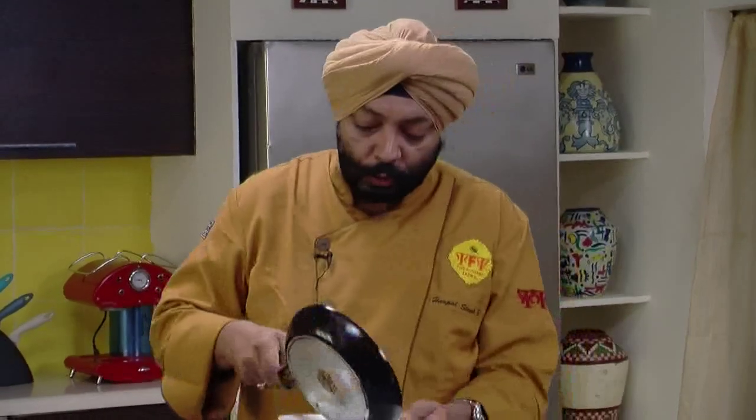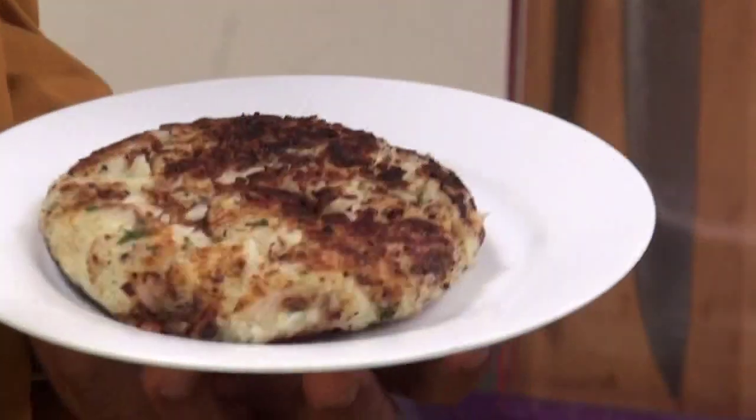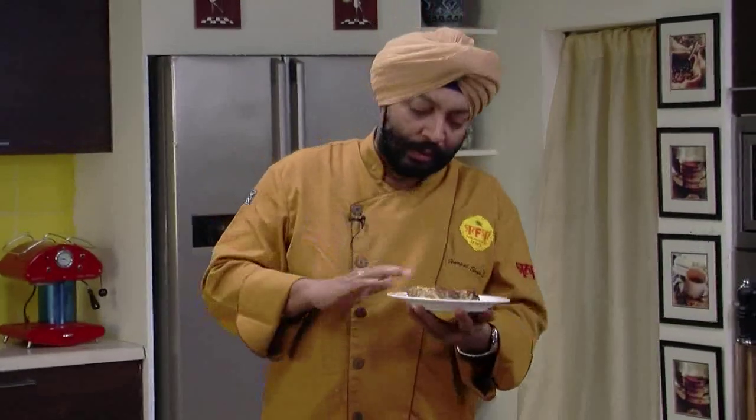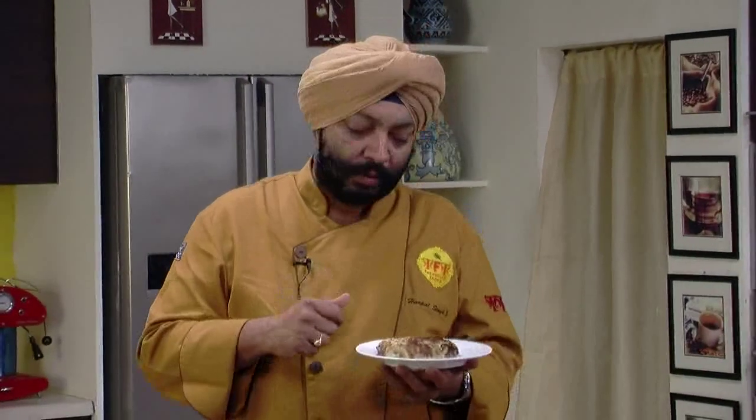Slide this on a plate. Good hash brown potato — smells good, surface nicely brown, inside absolutely soft. You can just eat it like that — have a spoon of butter on this and keep eating like this.